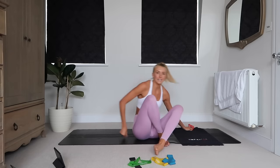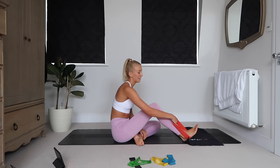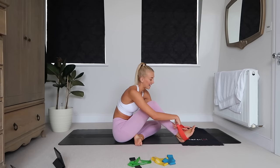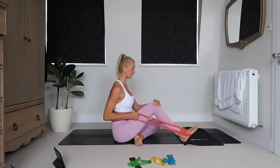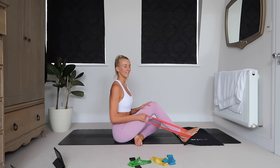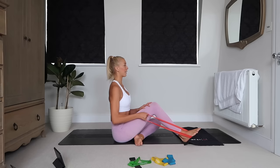We're going to switch sides, same exercise. I'm just flipping around so you can see a bit better. If you want it to be harder, foot further away; easier, bring it in. I like to have it in and then use a hard band. Chest proud, shoulders back, squeezing at the top of the row.